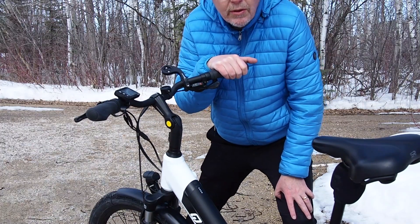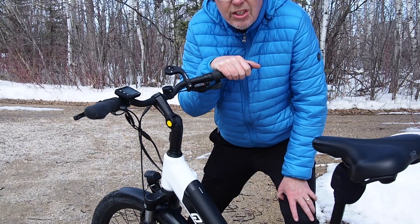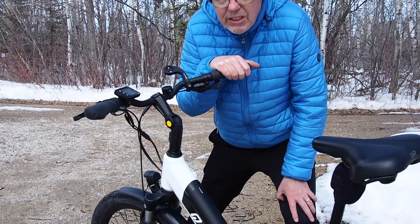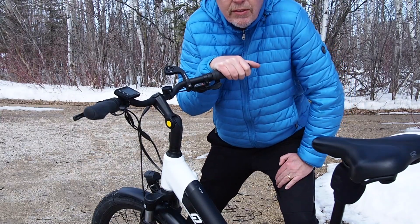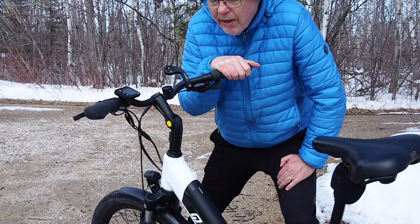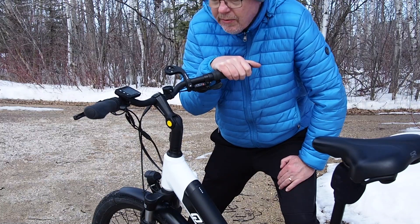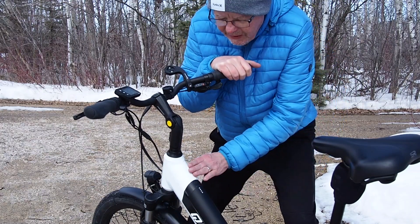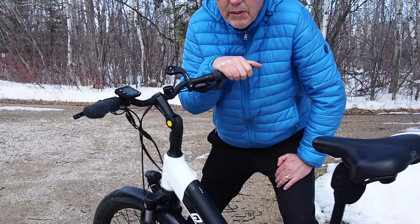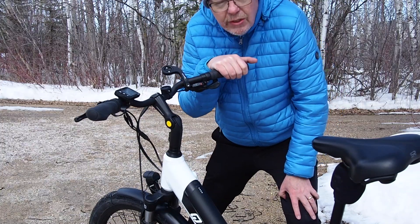Look at how many kilometers I've literally actually gone just in the winter, and we don't even have nice weather yet. So this is the thing — if you get yourself into an e-bike, you might find yourself out there riding every day, every other day, getting way more exercise than you would otherwise. It is so much fun and you know you're building some fitness at the same time.